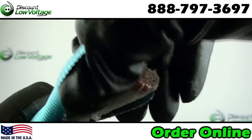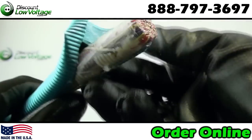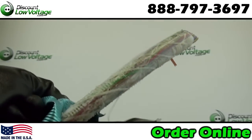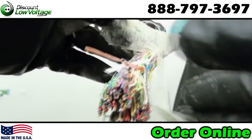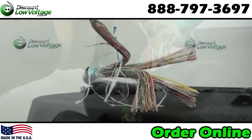Core assembly with more than 25 pairs, the pairs are arranged in groups, each group having a color coded unit binder. You have a filling compound and ETPR compound. Aluminum shield, and this cable is intended for duct and direct burial installations where protection against water and moisture entry is required.